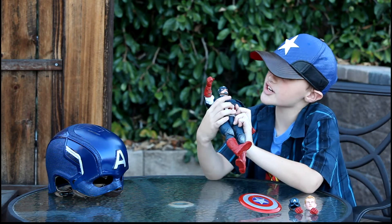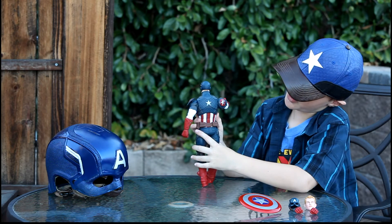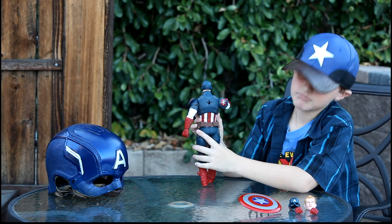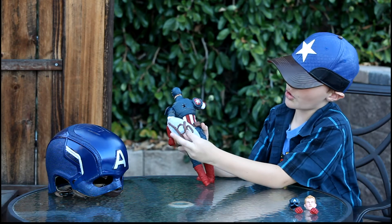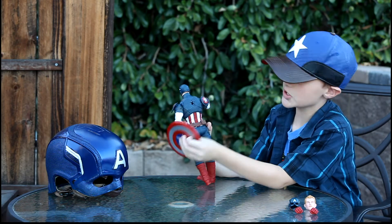Another thing I should mention is this front star is actually a button that pops out the back star — like that. That was close. There's a little hole on here and here.